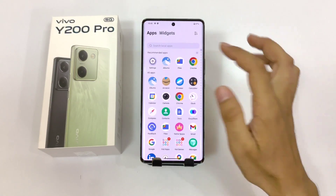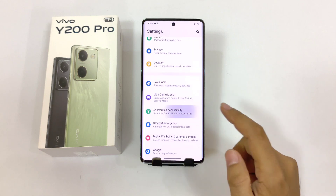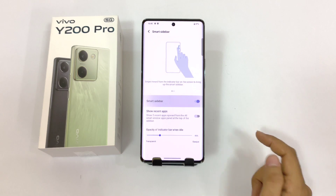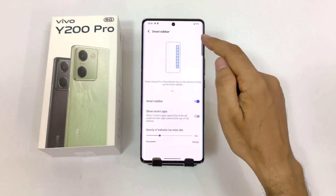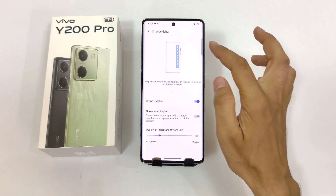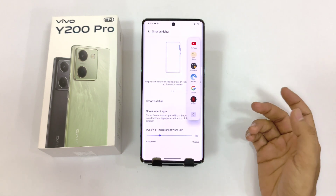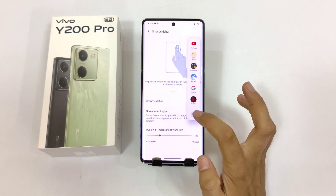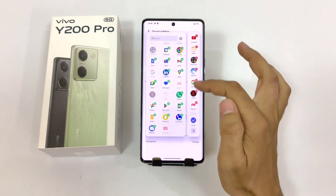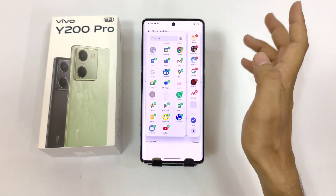This phone also comes with a smart sidebar feature. Simply open your settings, scroll down, and click on shortcut and accessibility. There you will see the option of smart sidebar — click on this and then enable smart sidebar. Now you will see a transparent bar on the right side of the screen. To open your sidebar, swipe to the left and it will open. You can easily access your favorite apps from here. Click on the little arrow and then click on edit to customize it.